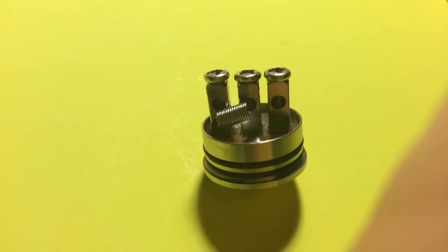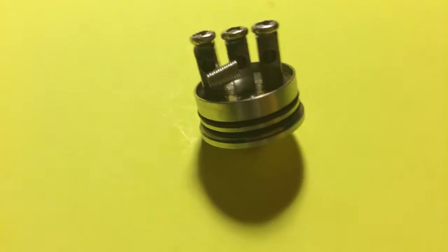Now obviously this is not a perfect parallel build, but it is a pretty good parallel build. I wrapped this around a 2.5 millimeter screwdriver post.